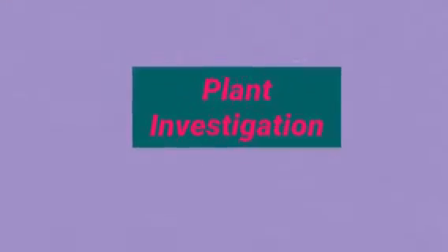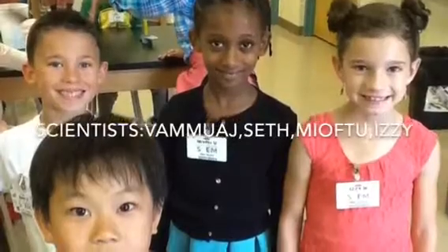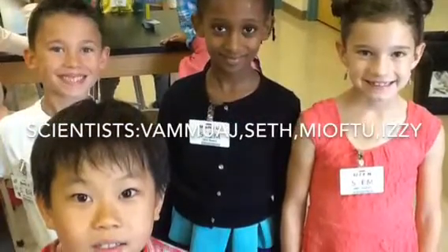Plant Investigation. Scientist. Will a bean seed sprout faster with sink water or bottled water?